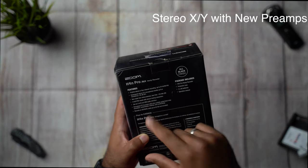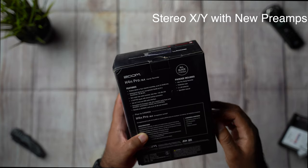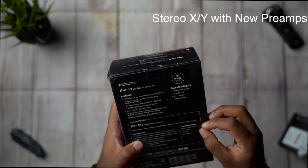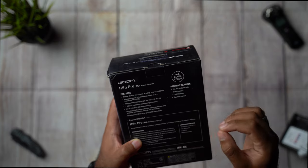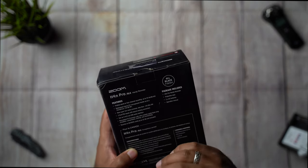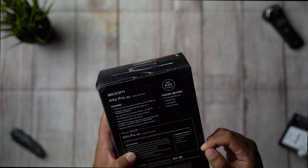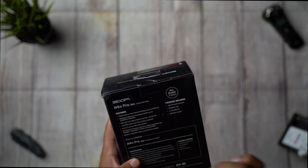It has a redesigned stereo XY pattern microphone, able to handle up to 140 decibels. It has a new super low noise preamp, down to negative 120. It has different features like emulation, reverb, delay, bass, and it also has a capacity of up to 32 gigs, not included in the package.